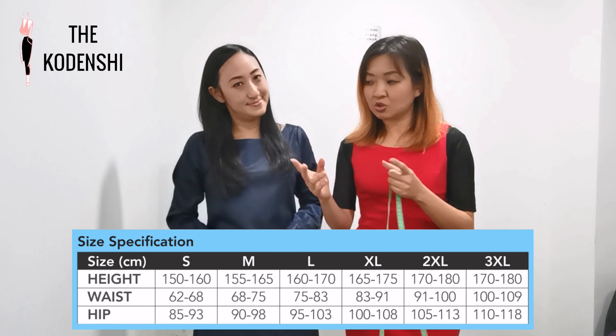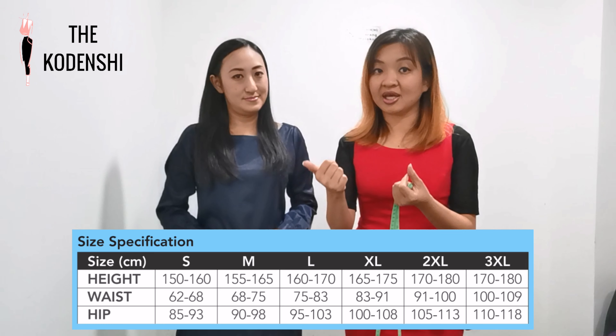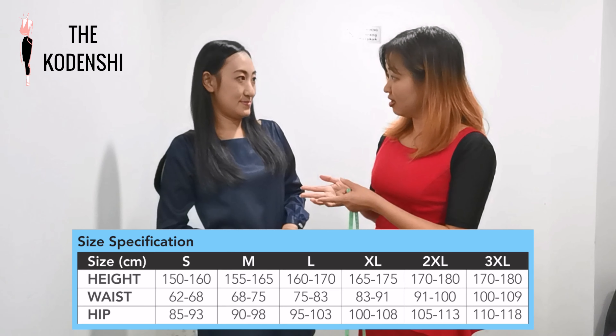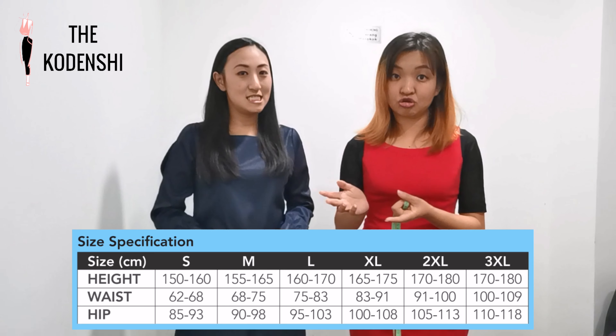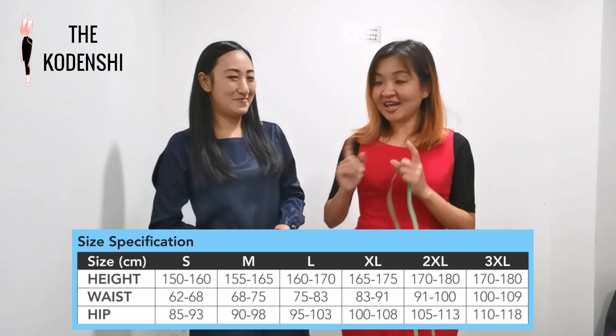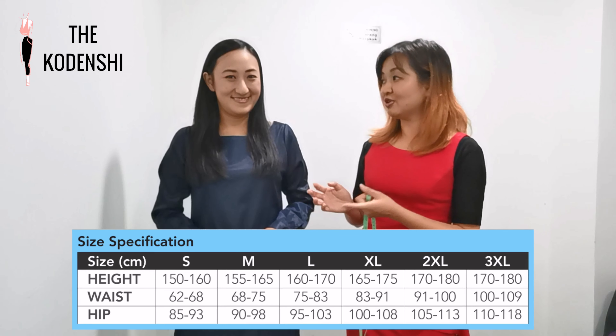We can always refer to a chart which is available at the website as well. So with the waist of 73 and the hip of 94, we can also cross-check the height of Belay — 163 — which falls within the M category as well. So she can choose the right size for herself, which is M size.